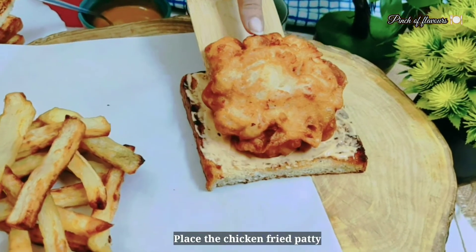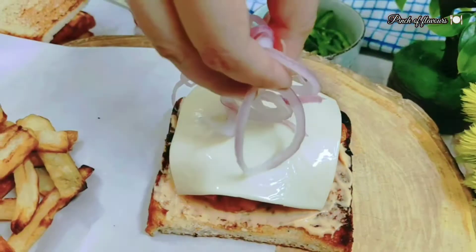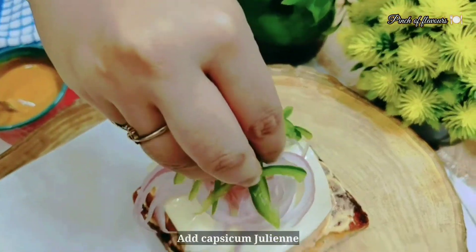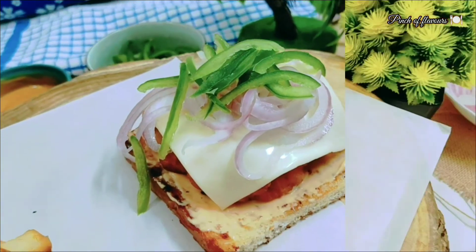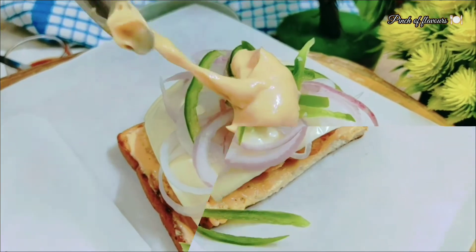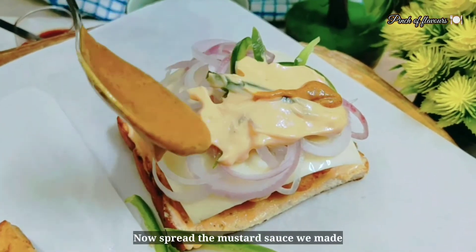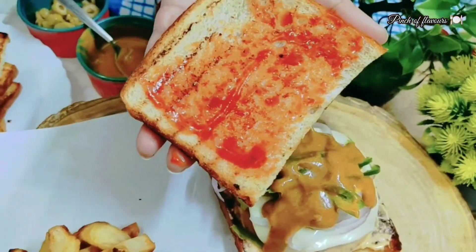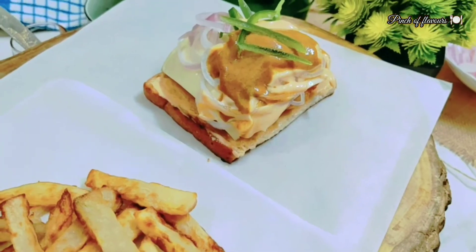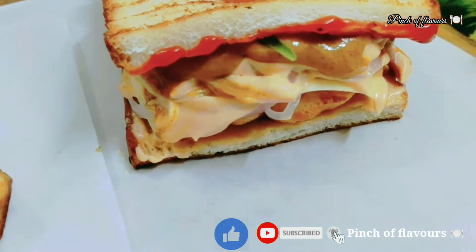Now we will add our fried chicken patty, then add a cheese slice, onion slices, and the julienne capsicum. Add more cheese on top, then apply mustard sauce and roll the sandwich. It was served with French fries. Wow!